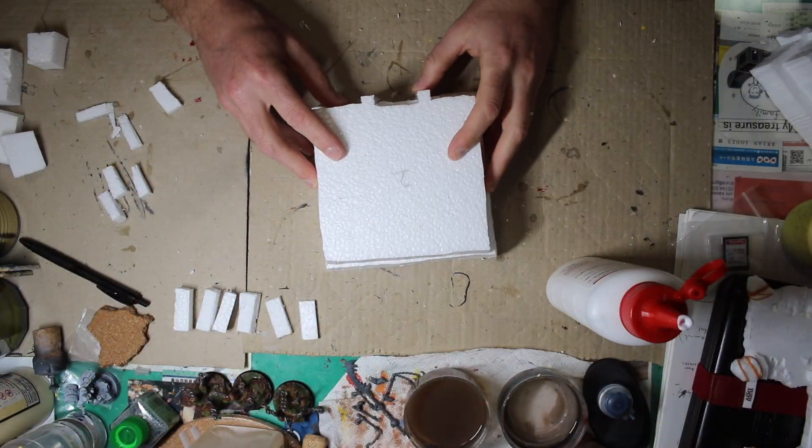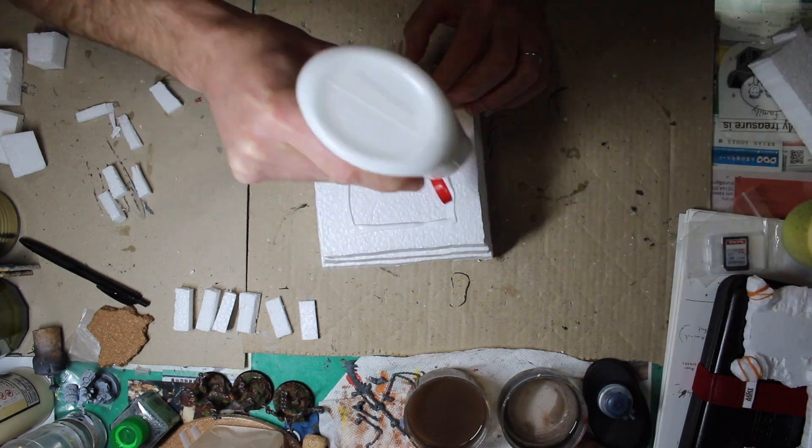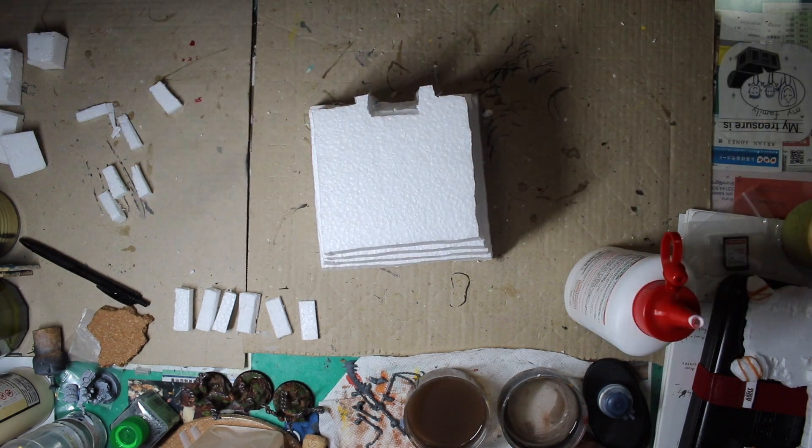For the glue-up, like usual I'm just going to use some white woodworking glue — this stuff dries clear, so even if I make a mess it doesn't really matter. Some people might say use hot glue for styrofoam, but I've tried that and never had any success with it. It usually just melts one side and stays hard on the other before they stick together. Definitely do not use CA glue — it just melts straight through the stuff.